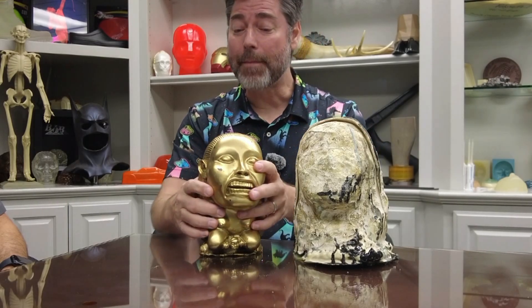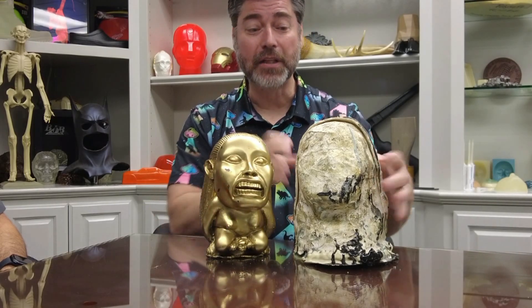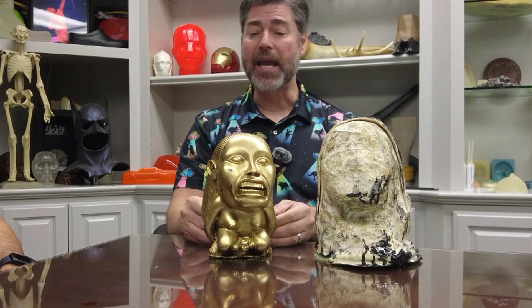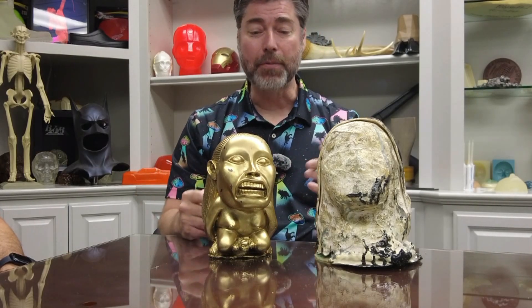One of my customers — this would have been probably over 20 years ago — brought me a resin positive and let me make this mold off of it. This mold is now over 20 years old and is about to be done. I'd like to cast at least a couple of these out of this mold before it fails — one to paint with a nice gold finish, and maybe another to use as a pattern. My main questions are: should we use mold release, and would you recommend a solid pour?